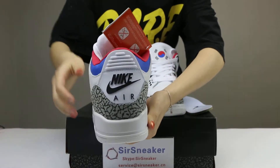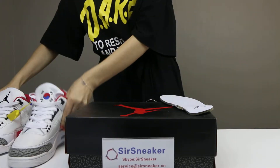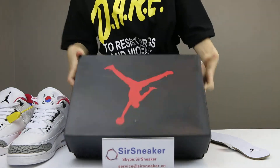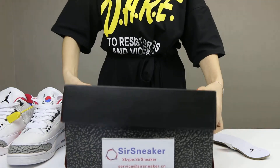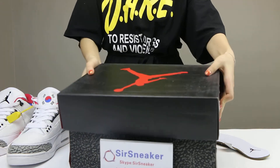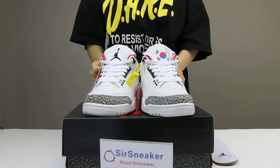Back side. The shoe box is like this — a black shoe box. Inside the shoes. Thanks for watching.